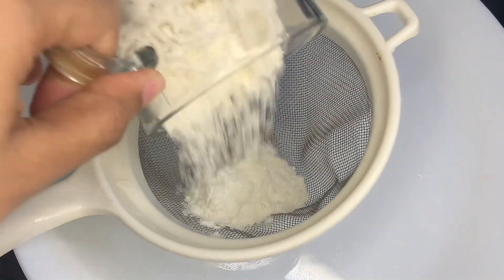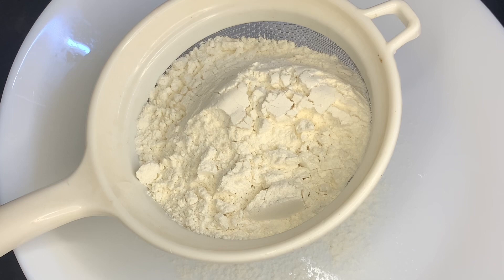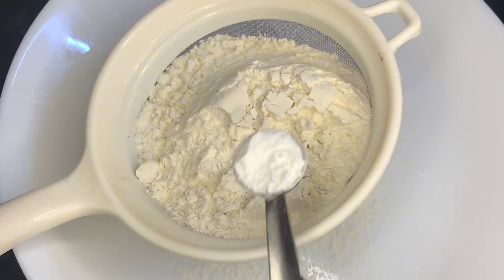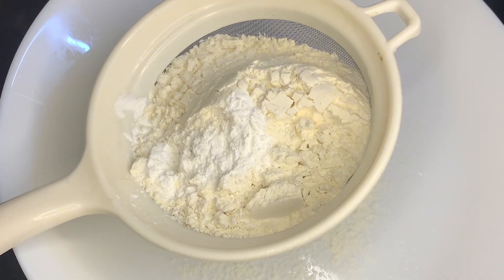Hello, I am here with an apple recipe. For this recipe, I am going to add 1 cup and 5 tablespoons of apple. Then I am going to add 1 tablespoon of baking powder and mix it up.